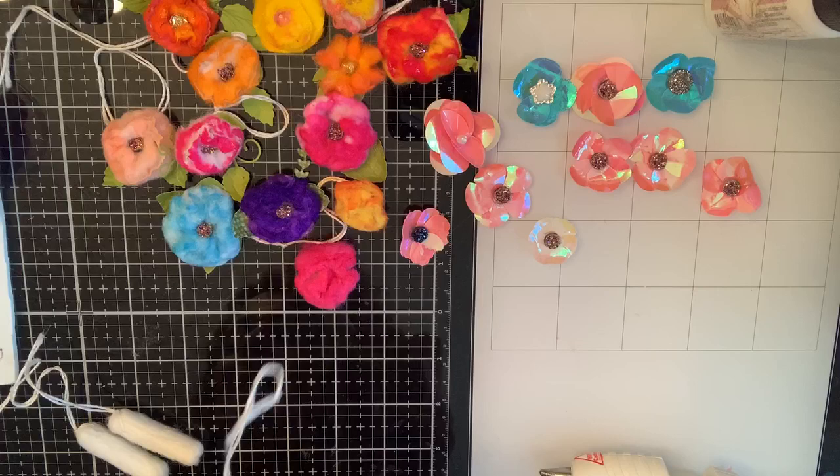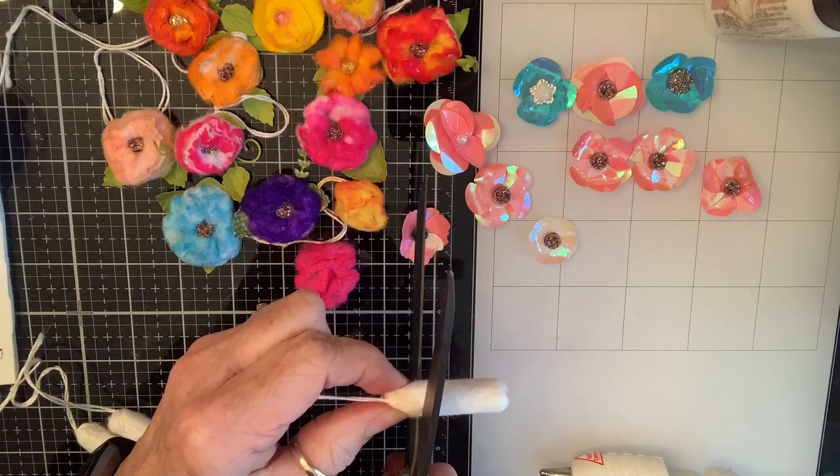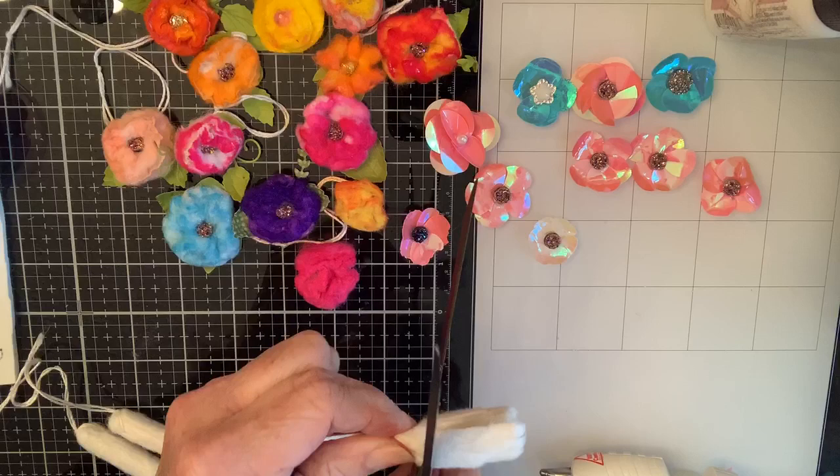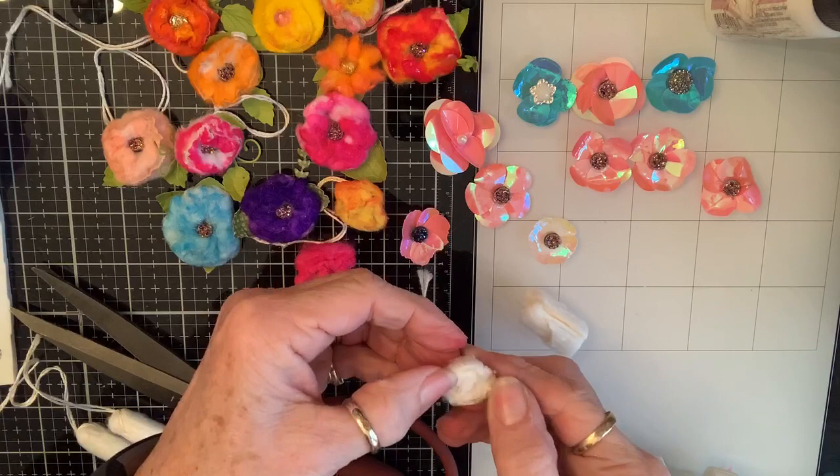So you have your supplies. You're going to take your scissors and cut it — just kind of let your scissors chew it all the way around. And look what happens: instant flower!